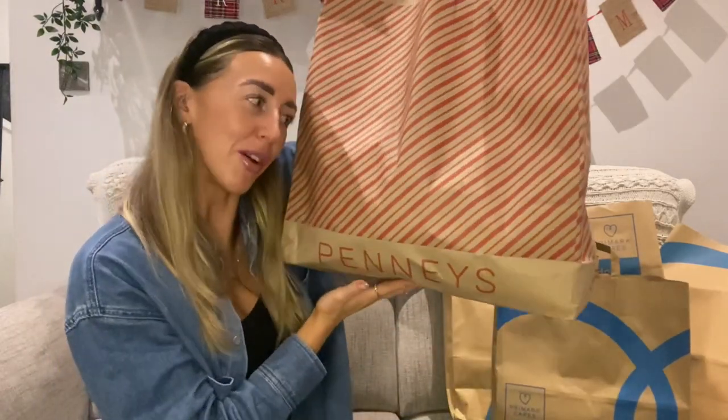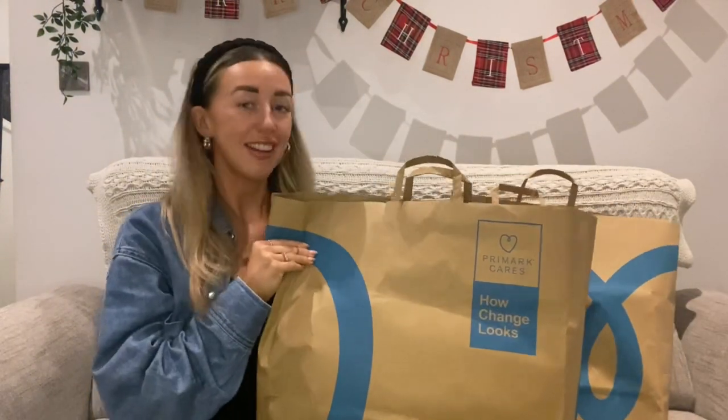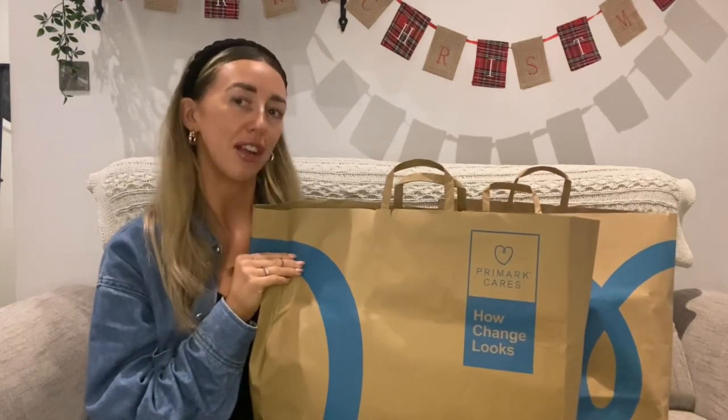I'm actually going to start with the homeware because I want to put the cushions up — when I move them it looks quite bare. Bag number one is clothing, bag number two is accessories. But first, these are the two cushions that I picked up for this sofa. I'm going to take them out, pop them on the sofa, and show you so we can decide if we like them.